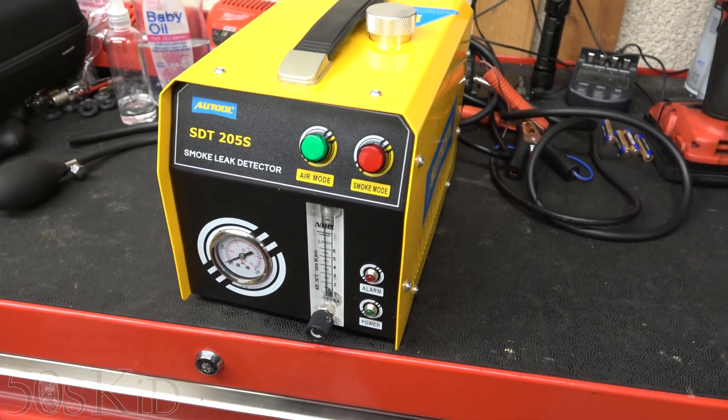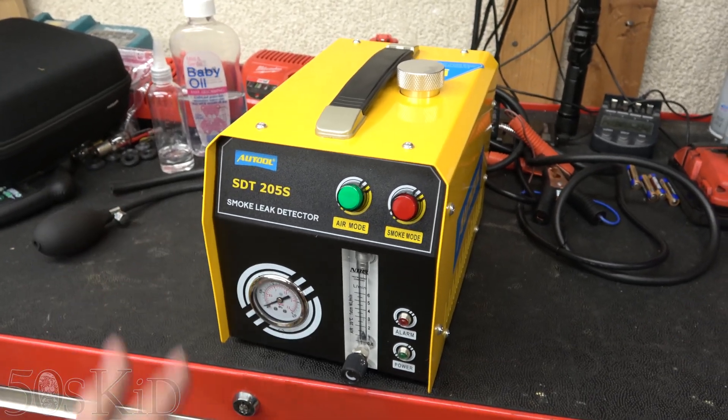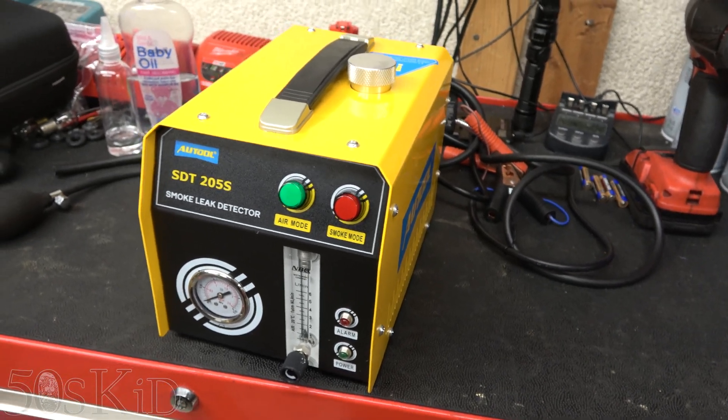They have a much simpler one — I even saw one for $100. I believe this unit is around $250 currently with a coupon. They have one as low as $100 if you just want one that produces smoke.